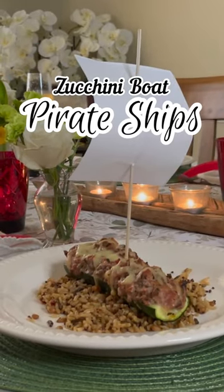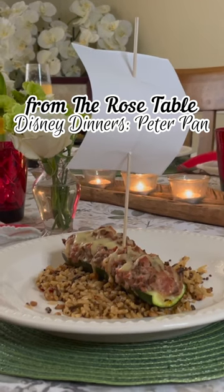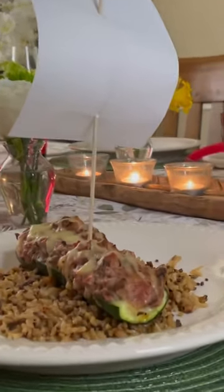For the main course, I turned zucchini boats into pirate ships to celebrate the Jolly Roger and one of the best villains of all time, Captain Hook. These are super easy and fun to make. I'll show you how.